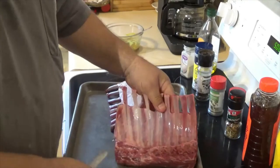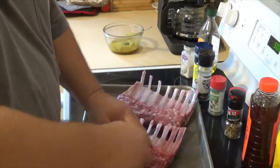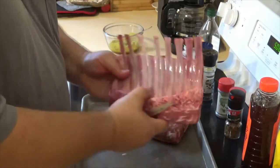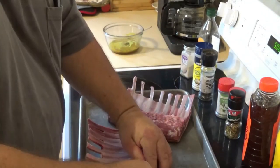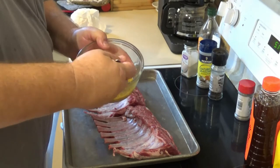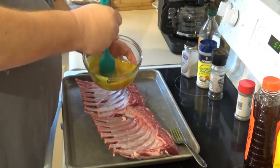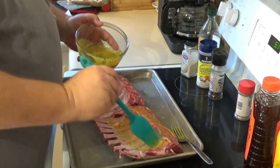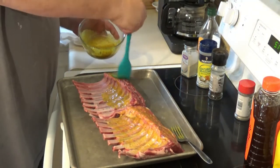Here are both racks we're going to be cooking today — eight bones in each one. We're going to pull the silver skin off. I don't think you necessarily have to, but we are. Now I'm going to take my marinade and brush it on, almost lathering it on. I've got sweet potatoes cooking on the grill outside already, so we're going to give them about a 30-minute head start while the lamb sits and gets happy.